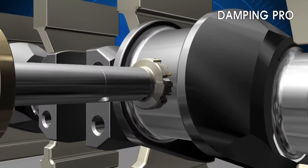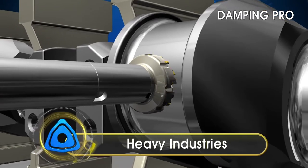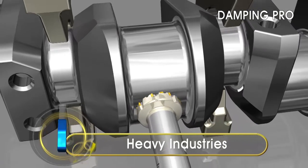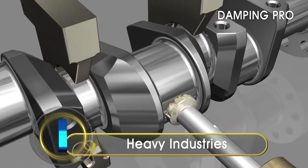In heavy industries, the use of Corloy's Damping Pro Arbor is the optimal choice for machining large workpieces. Special custom designs are available to ensure high productivity in special applications.